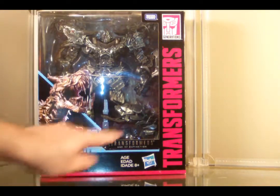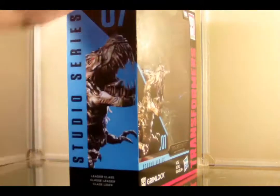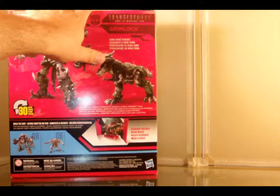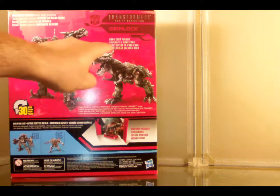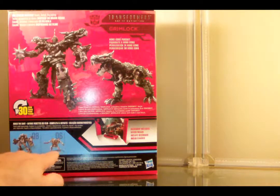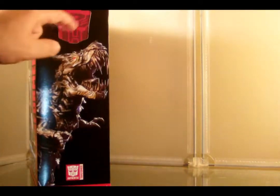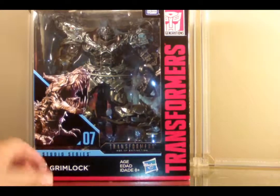On the box we have the beast mode shown. It's Transformers Age of Extinction, number seven, Studio Series, Grimlock, by Hasbro and Takara Tommy. Side 07, Leader Class, and other languages. Big screen inspired scale, detail, and backdrop — Age of Extinction Grimlock, Hong Kong Pursuit product shots, collect them all. There's Blackout, which we kind of already did, and Starscream, which I'm probably not going to buy. There's a picture of the display backdrop on the back, and this little window is pretty nifty. Let's open him up.